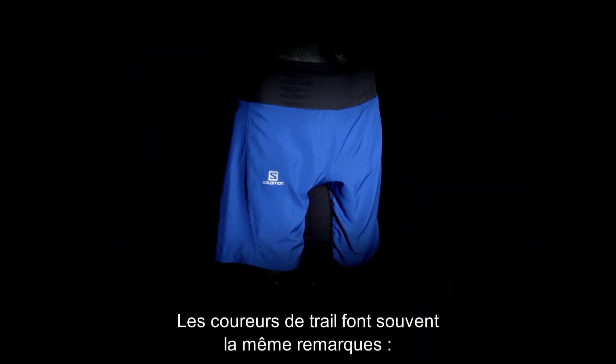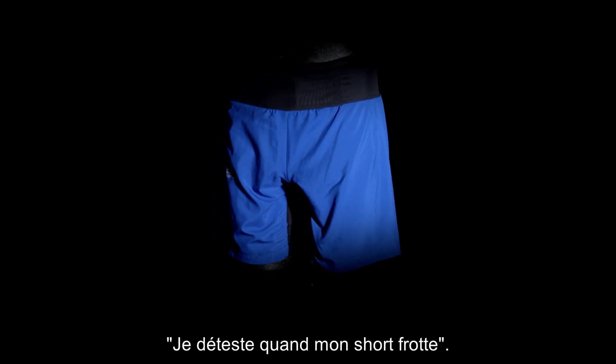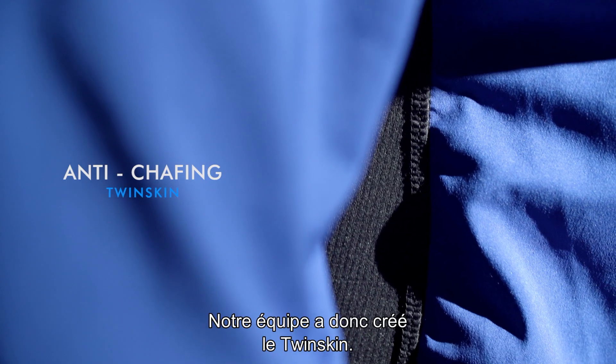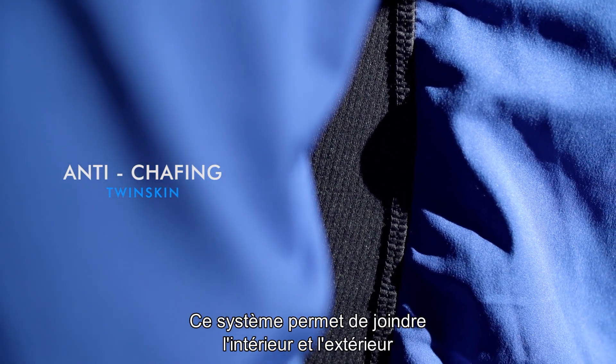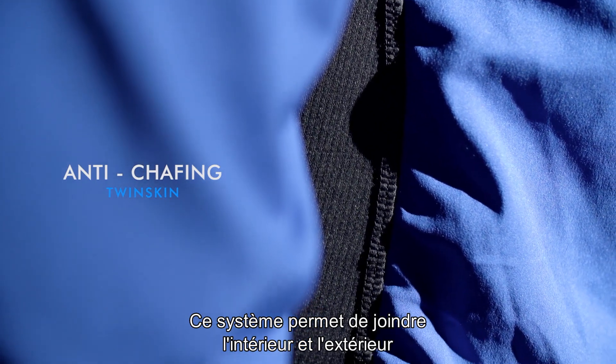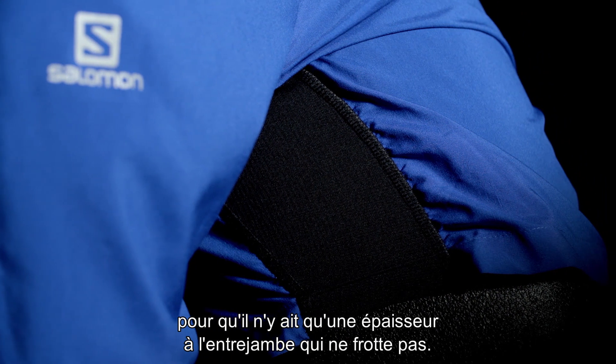When talking to trail runners, we often hear the same comment, which I can sum up as: I hate when my shorts chafe at weird places. So our development team worked on creating the twin skin, which is basically a clever system of joining the inner and outer short, meaning there is only one layer around the crotch area to reduce chafing.